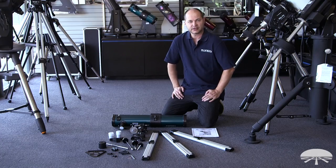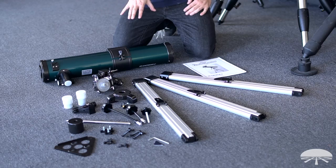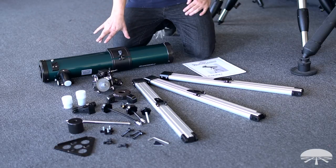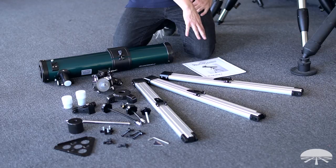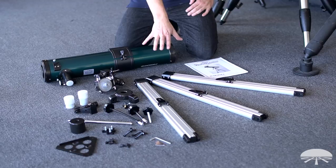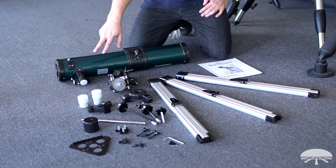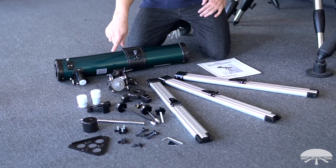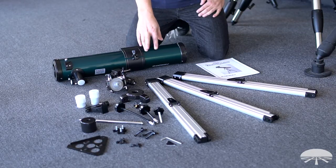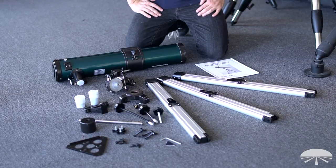The first thing you're going to want to do is take out all the components and make sure everything is there. I've got them laid out on the floor here. The optical tube obviously, your manual, and then the parts and pieces to be assembled: the three tripod legs, the equatorial head and the hub for the equatorial head. You've got your accessories — the two eyepieces and the finder scope. These are your slow motion control knobs and then some various components to the mount itself: the counterweight shaft, counterweight, the tripod tray, and then a bunch of different screws to assemble everything together.